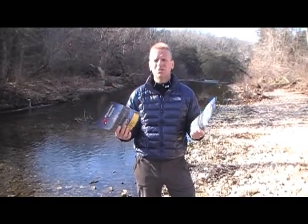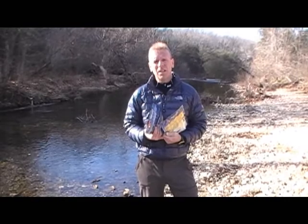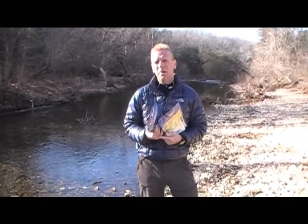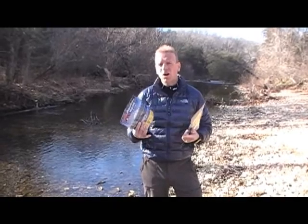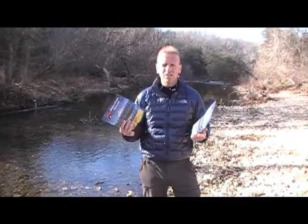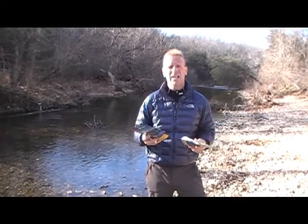Some people, when they go out into the outdoors, they like to bring simple things that they can buy at the grocery store, like peanut butter and ramen noodles and chicken packets and a variety of bars and trail mix and things like that. And that's great. I do that as well. Beef jerky is another one of my favorites.